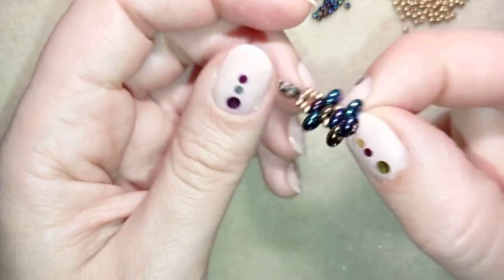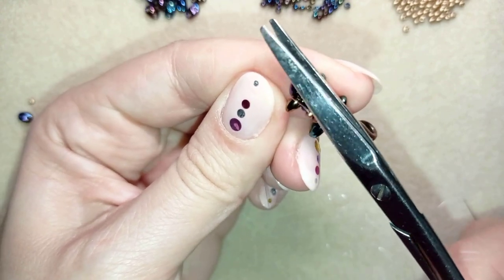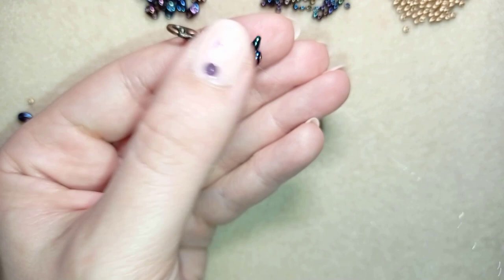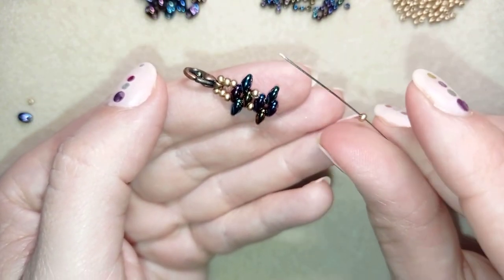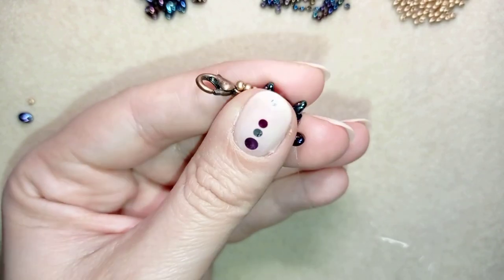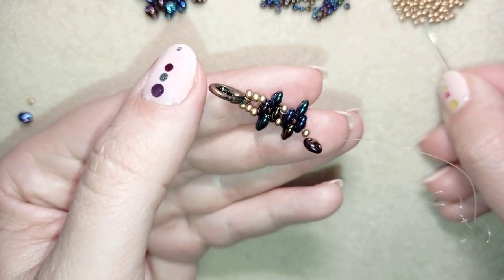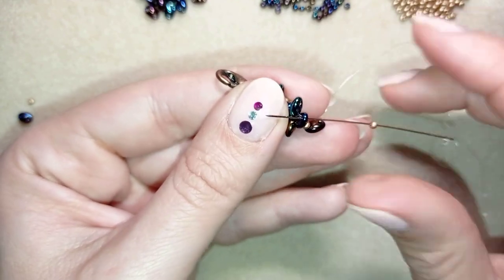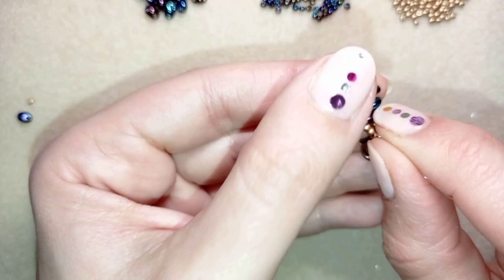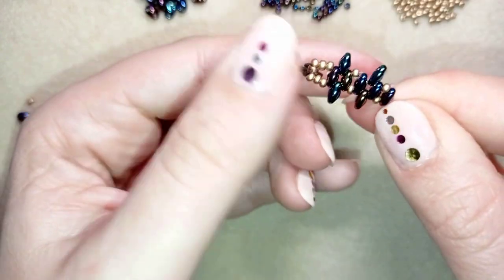At this stage it's a good idea to get rid of your tail thread because it will get in your way — go ahead and cut it. Now take one golden seed bead and one twin bead, go through the other hole of this bead, take one golden bead, then go one more time through this super duo bead, and then again through these two beads.